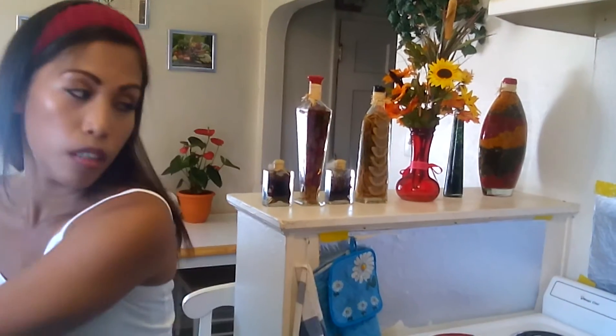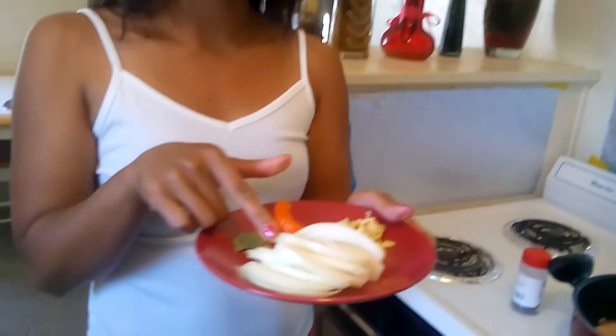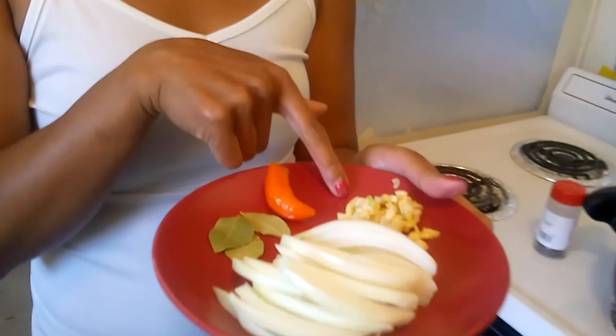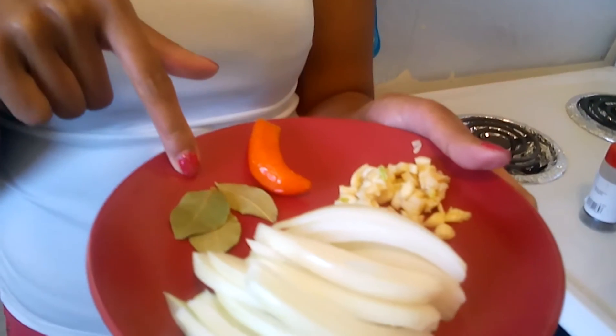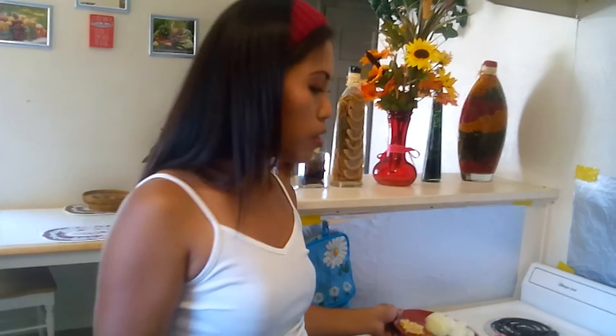I'm using Kikkoman soy sauce and I prefer apple cider vinegar. Also black pepper, chopped onions, chopped garlic, and some bay leaves. The chili is optional — if you want to give it a little kick, a little spicy, it's up to you. But we usually put chili in our adobo.